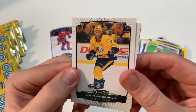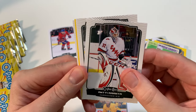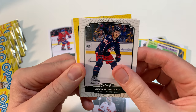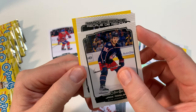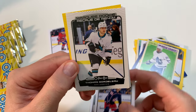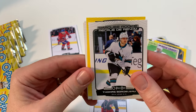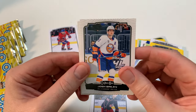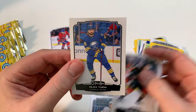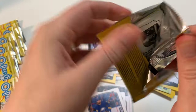Back home. Ranta, Roslovic. Marquee Rookie — slow roll for Slavkovsky. Nope, Gordolo — Thomas Bordolo. All right. Derek Grant, Bailey, Milano, Turcotte. I like the slow rolls because they're easy to tell if you've got a Marquee Rookie.